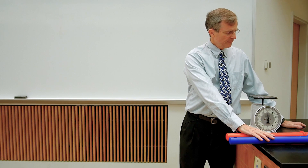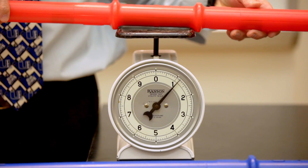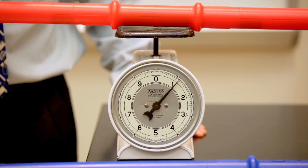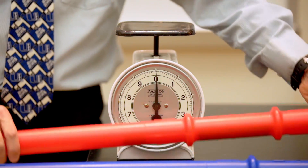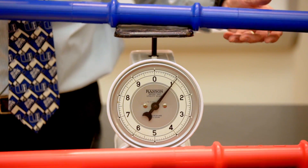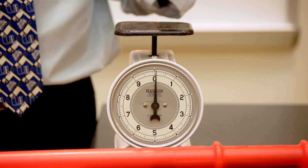This is a demonstration of moment of inertia. I have here two rods, one red, one blue, and I want to first demonstrate that these rods have the same mass — about 1.15 kilograms for the red one, and 1.15 kilograms for the blue one.